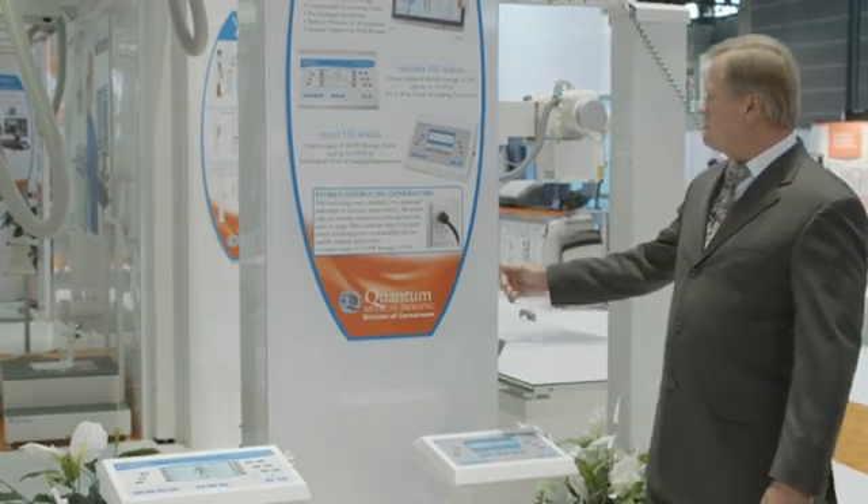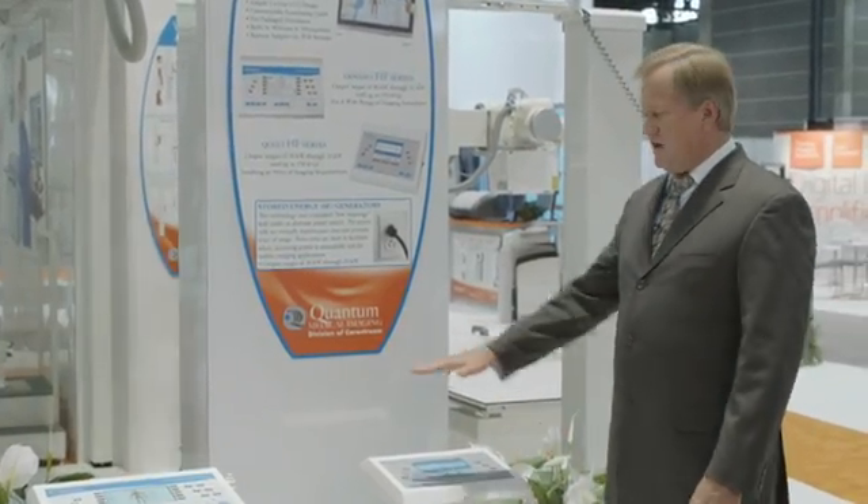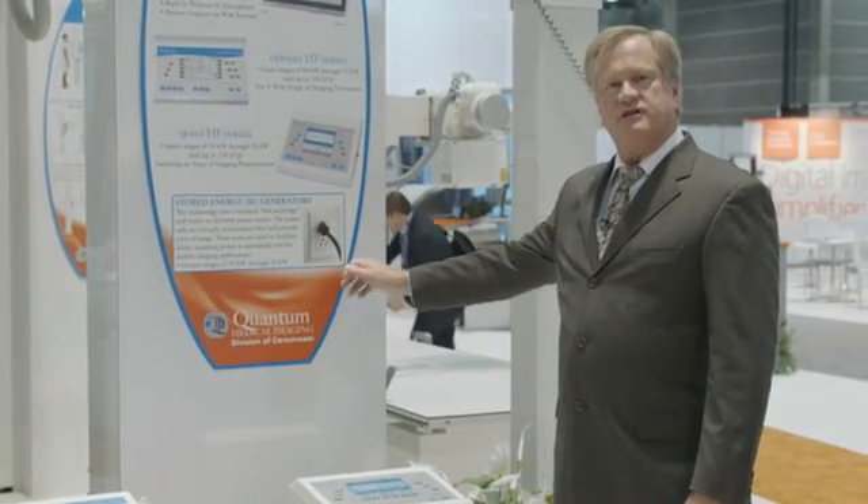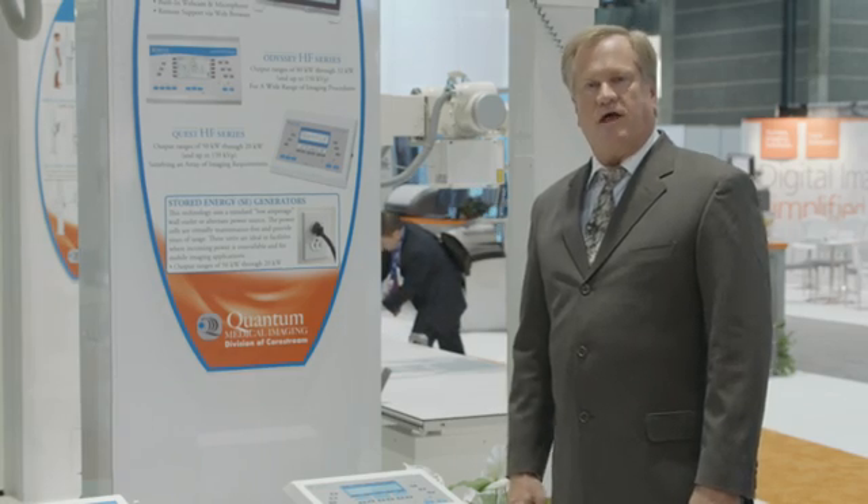In this range of 50 kW to 20 kW, for either of these generators, they're both available with a stored energy version that allows you just to plug in to a single wall outlet.